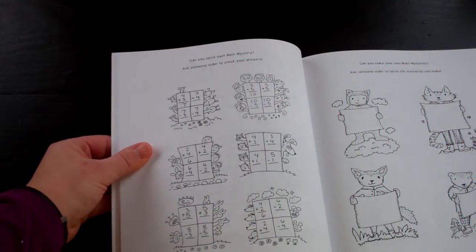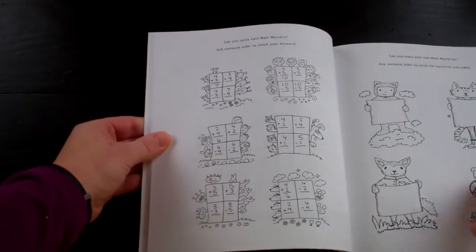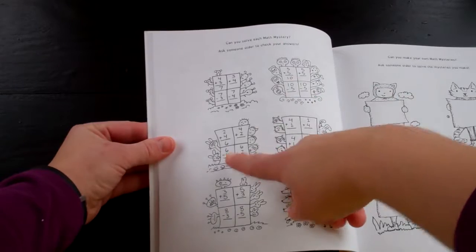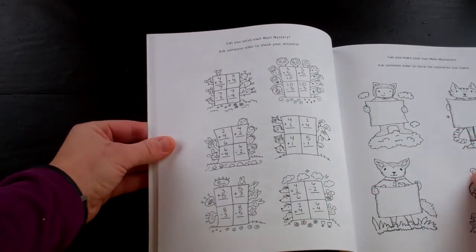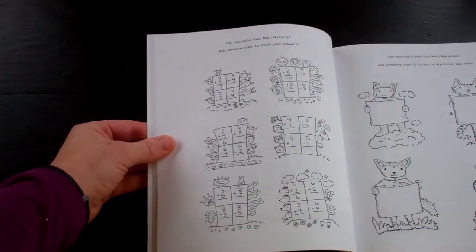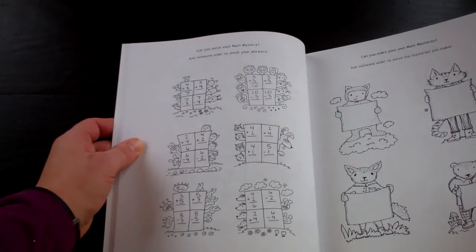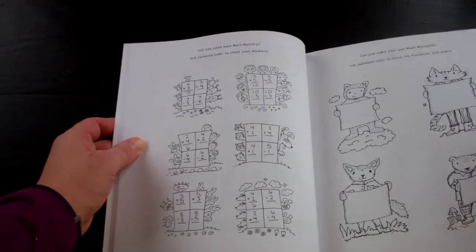Can you solve each math mystery? There are some sets of squares — some of them the first answer is given, some they aren't, and you go through and solve that. And then you can make your own math mysteries with these characters.